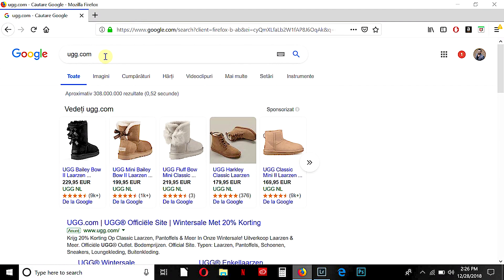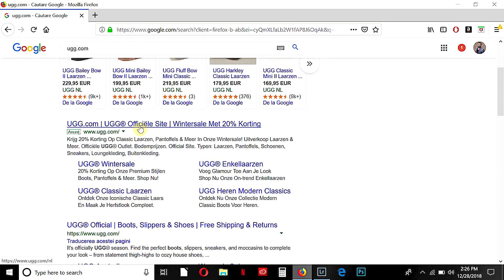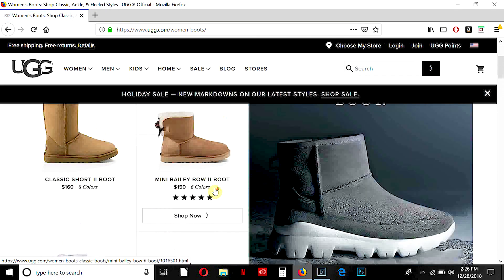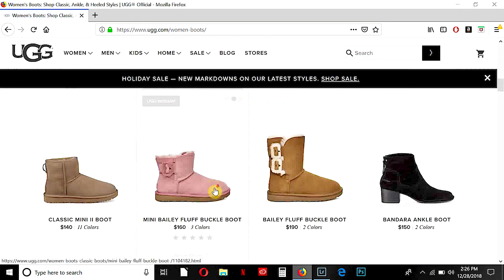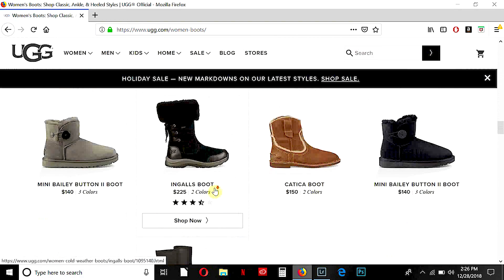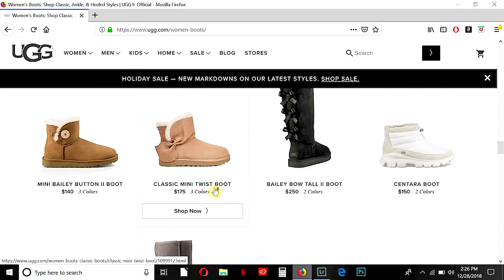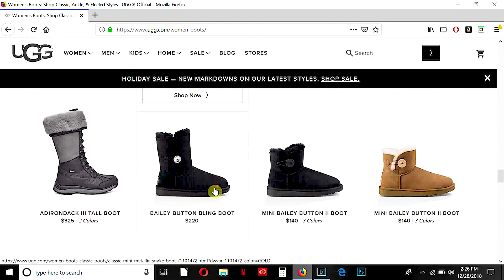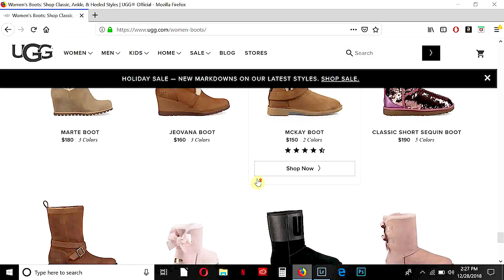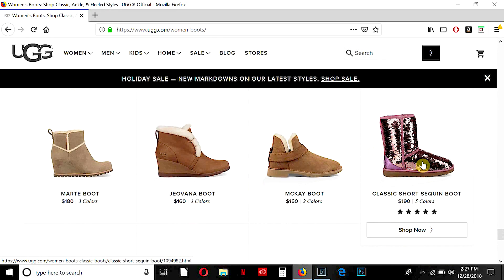I entered the site ugg.com, the official website, and went to Women's Boots. I found the ones I like the most — I ordered them around 2 or 3 weeks ago. The shipping was very fast, around 3 working days. And I think I found them. As you can see, they are in dark pink color.